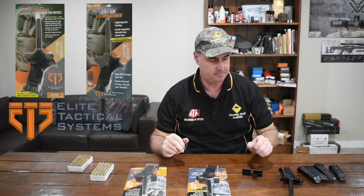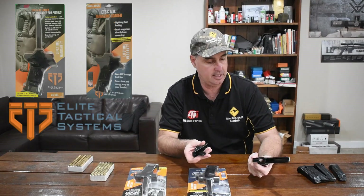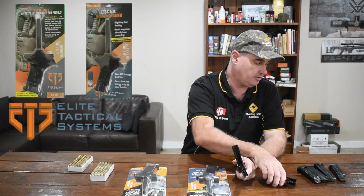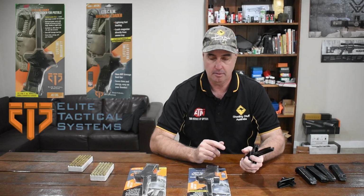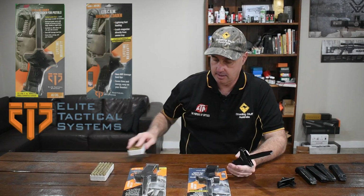It did say you've got to lube it a bit, so I have pre-lubed it with some gun oil like they recommended. We'll be trying out several different magazines — we've got a couple of Beretta magazines and an aftermarket Beretta magazine. We'll see if all these load and start off with factory ammunition.